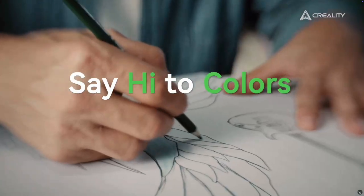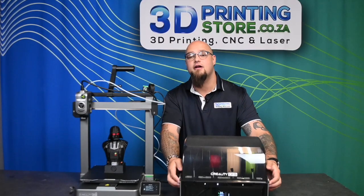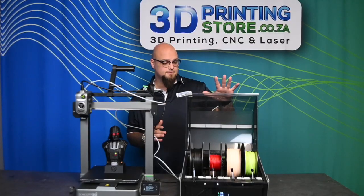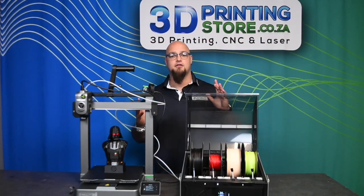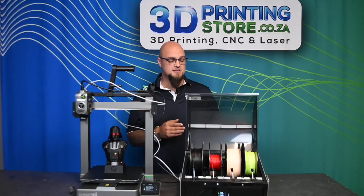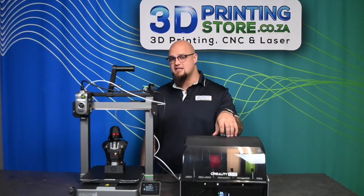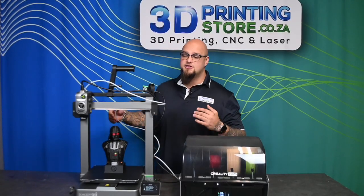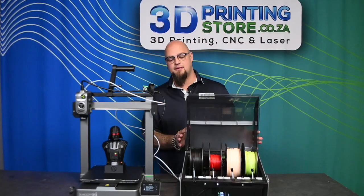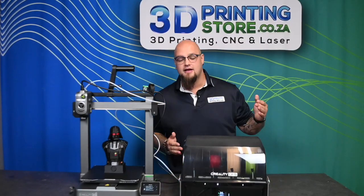This machine uses the exact same CFS system found inside the Creality K2+, so there are no differences in what it can and can't do. You can stack up to four CFS systems, allowing this printer to handle up to 16 different colors in a single print. The CFS system opens and closes easily and can be locked in place.